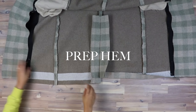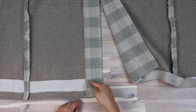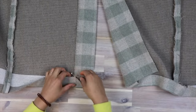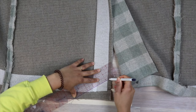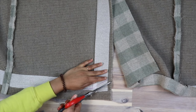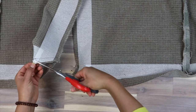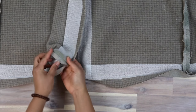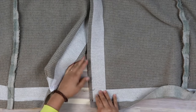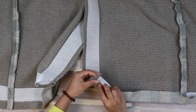Before we assemble or insert the lining, we need to prep the hem — starting with the vent. On the side that folds back, we are going to create a mitered corner. Pinch your hem and vent allowance together until they meet and lay flat, open it up and connect the markings with a line, add seam allowance and fold right sides together. Sew along your marked line, snip the corner, flatten the seam, and turn out. For the unfolded side of the vent, fold back the hem allowance and pin in place for later — we won't sew that up until we have inserted the lining.